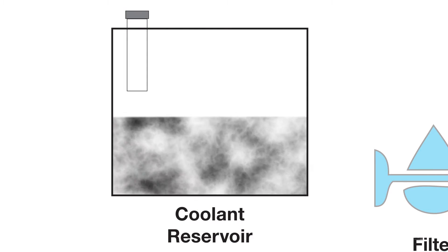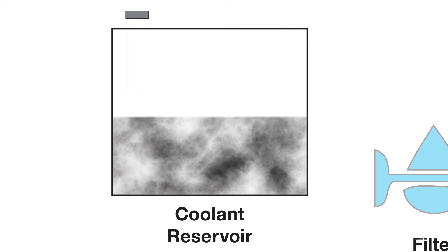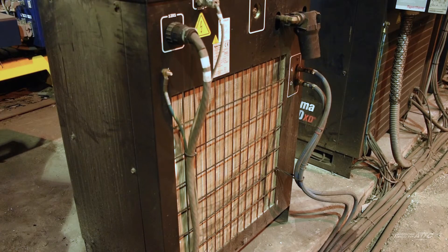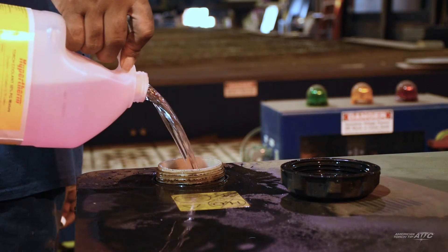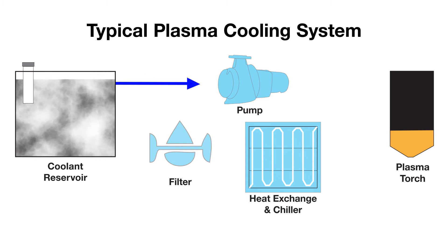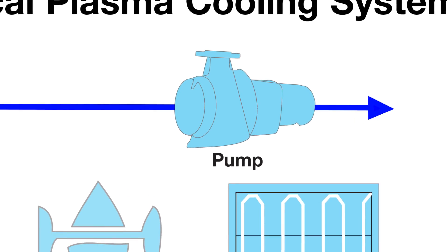If you have found that returning coolant appears chalky white, most likely air is entering the system at some point. This could be due to a low level of coolant in the reservoir — make sure the level of coolant in the reservoir is always at the manufacturer's recommended level. If coolant levels are correct and the milkiness persists, check the inlet connection on the pump, including the gasket, to ensure a tight fitting.